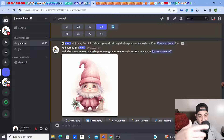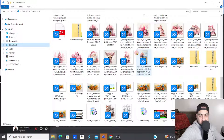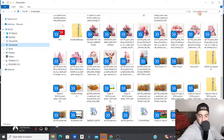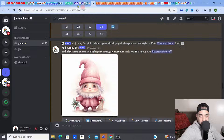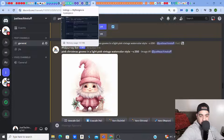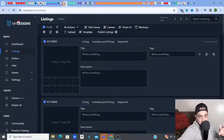What I want to do is upscale and edit all of them in one go. Once I did that, I saved all my images — you can see them in my downloads, quite a few pink Christmas style images. Then I'm going to take them into something called MyDesigns. Check out the link in my description for everything I use, so you know exactly what I'm doing and how to access it.